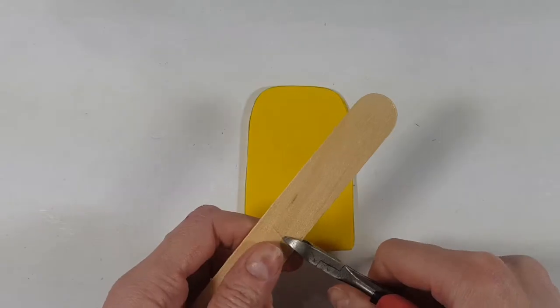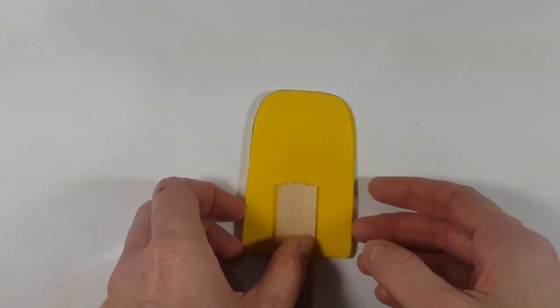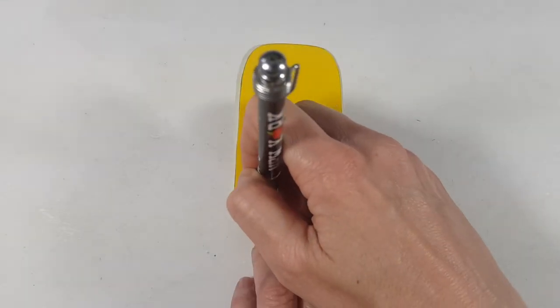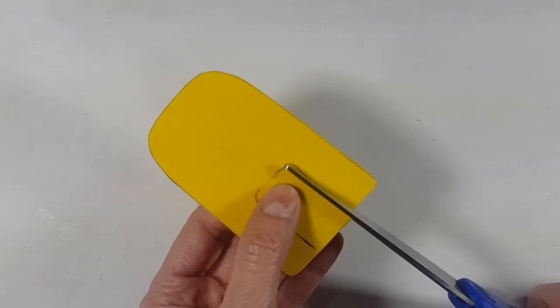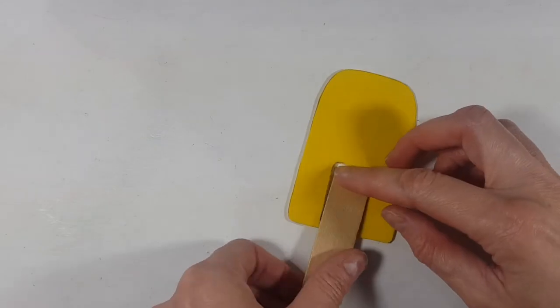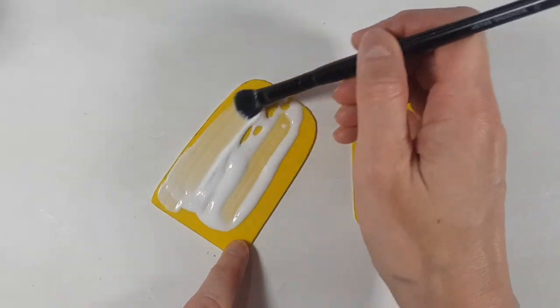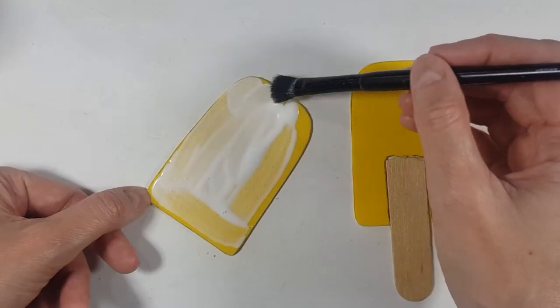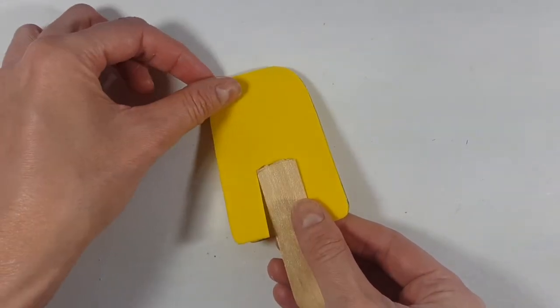Then I'm going to take one of those wooden sticks and cut it in half, because one stick is way too long for one popsicle — so one stick is for two popsicles of this size. I'm going to place my stick where I want it, mark that, cut it, then add some glue to the back of my popsicle foamy paper and glue the rest.